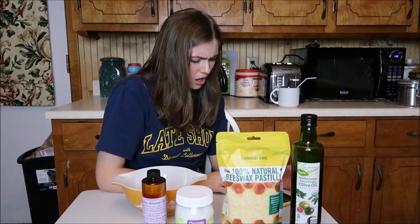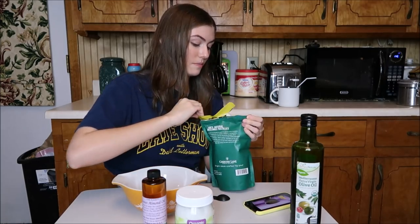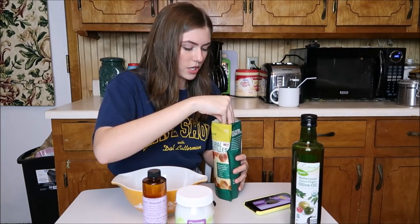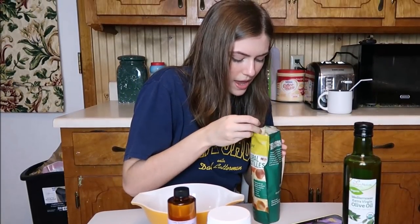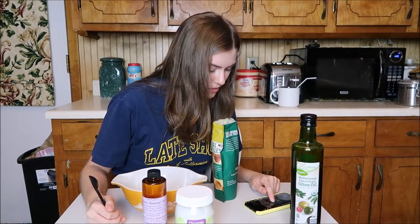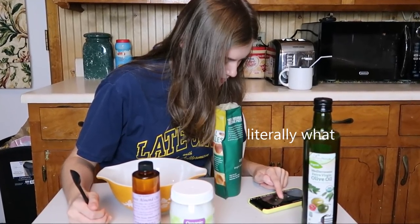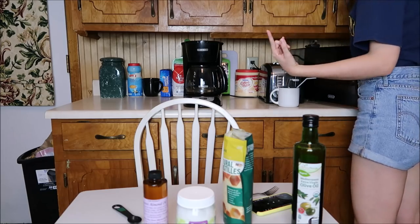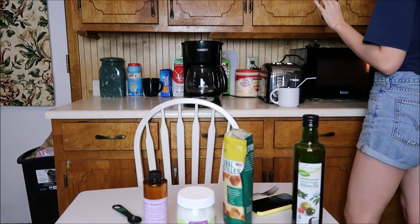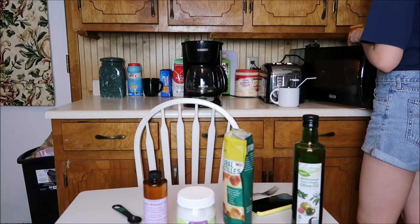Whether you use the stove... So that is not a teaspoon of beeswax — that's an entire bowl of beeswax. Mine's in little pellets, which I don't know if that's wrong. Baby, if it's wrong, I don't want to be right. That smells good. It smells like plastic. I'm going to put it in there for five seconds because I'm scared. That is definitely not melted.